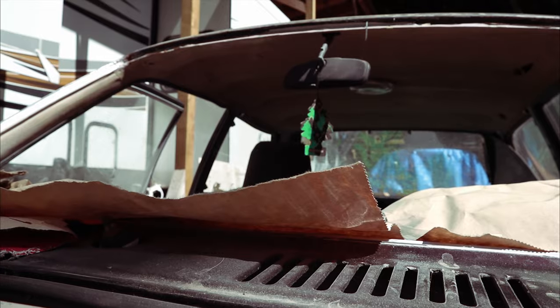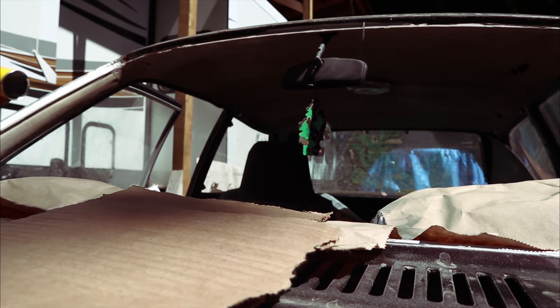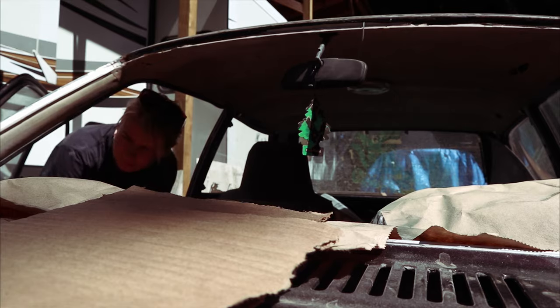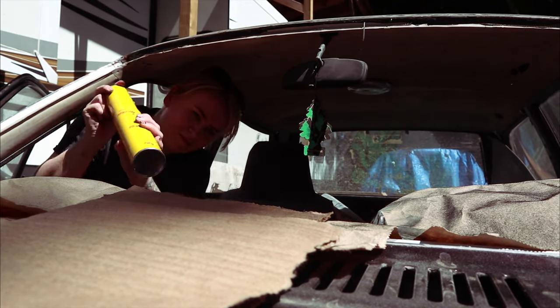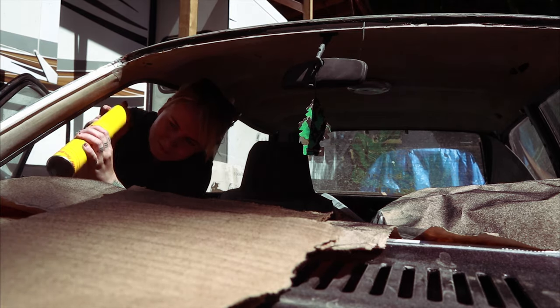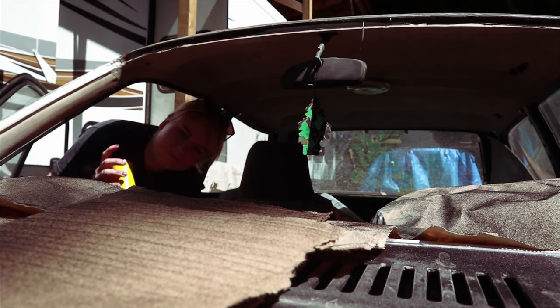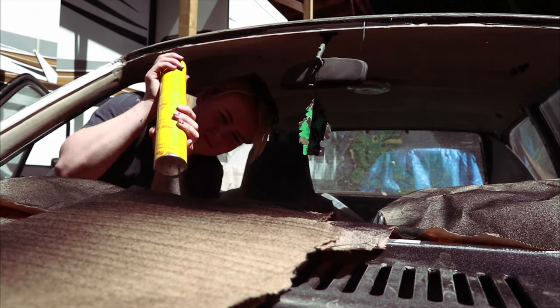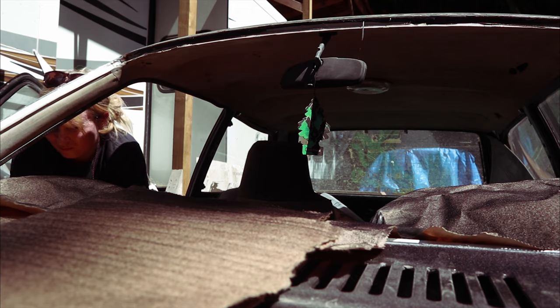It didn't adhere as good as I wanted, so I reflocked those areas. I probably shouldn't have done that, but I did it really lightly and it ended up working out. I just wanted it all to look black — I didn't want it to look like it was aged from the 1980s, which is kind of cool too.